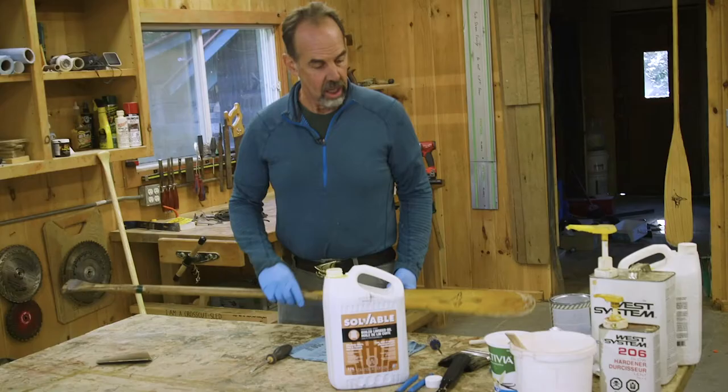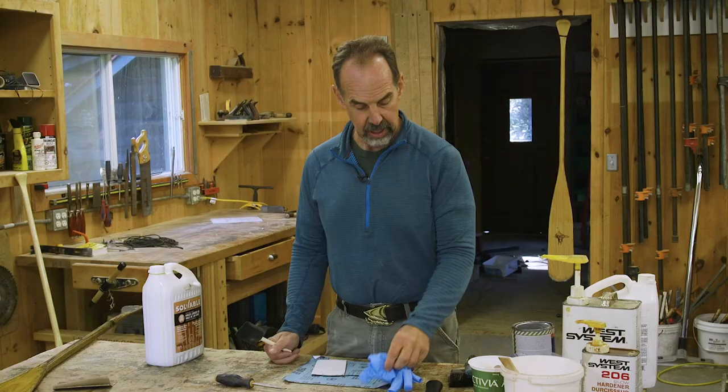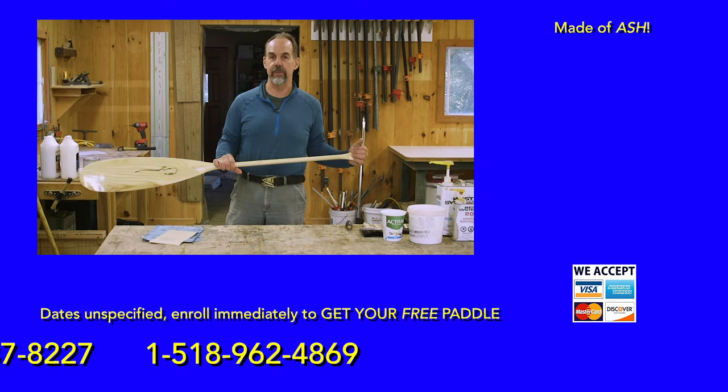So that's it for paddle maintenance. I hope this video has been helpful. If you sign up for a program and you're far enough in advance, you'll be lucky enough to get a paddle like this. These are ash paddles made for us down in Southern Ontario.